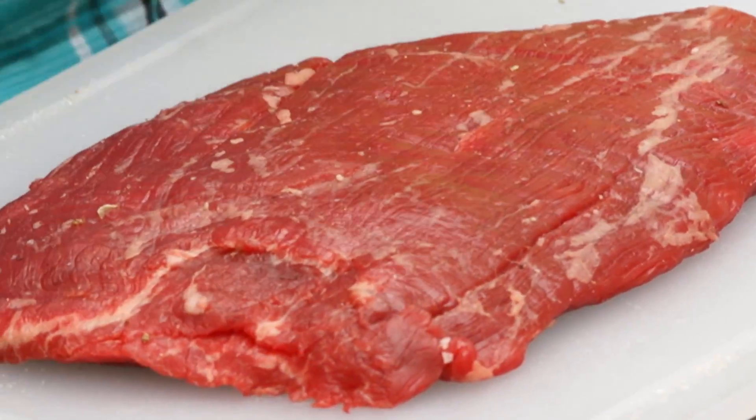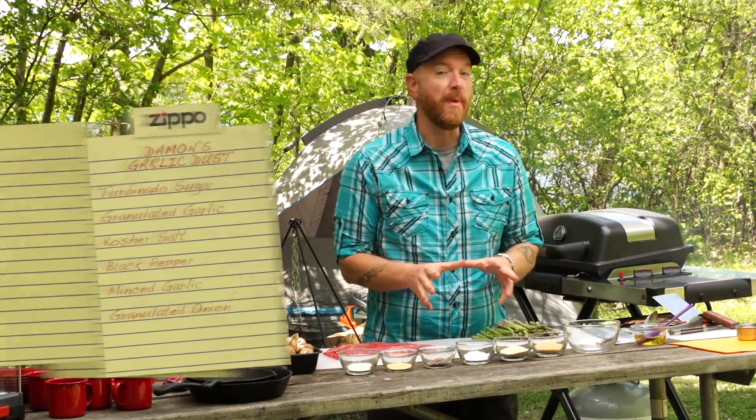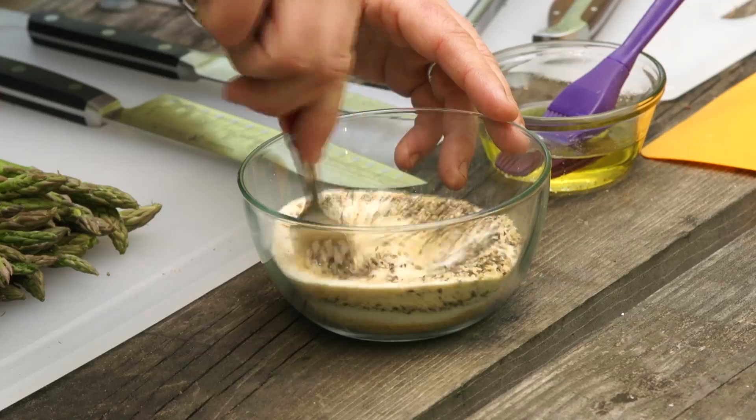A grilled flank steak — let's go ahead and get started. Our flank steak has to warm up to room temperature. This entire meal benefits really well from a nice garlic rub. Those flavors go great with the veggies and the steak. All we need to do is just mix that together a little bit.